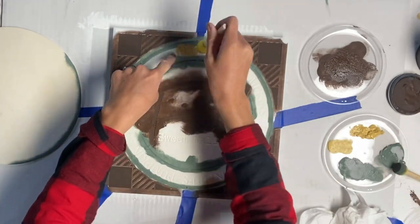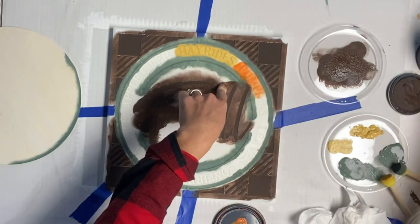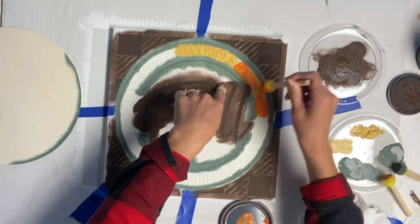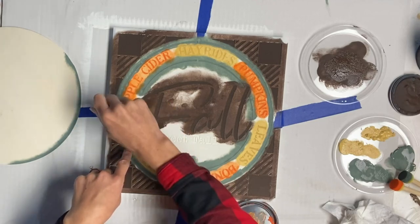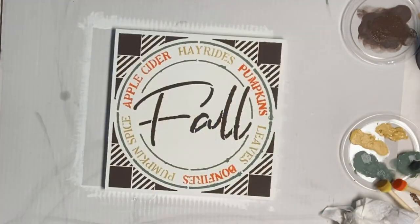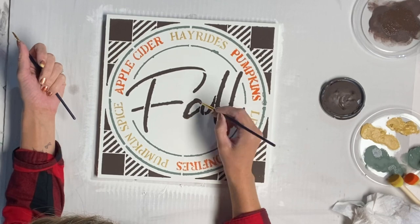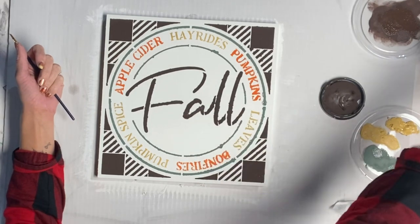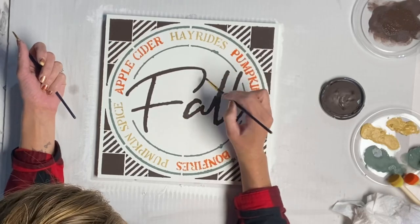Then I took some goldenrod and filled in some of the words with goldenrod and mandarina, rotating every other one. Now if you wanted to just do one full color, you could roll it on with a small foam roller. I then took a very thin art brush and just connected my letters for the word 'fall'.